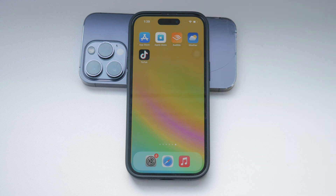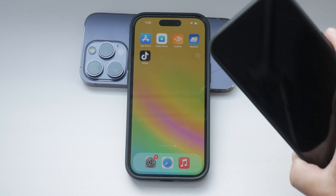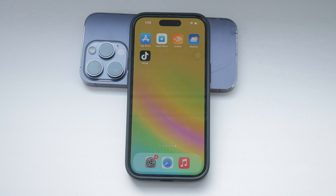First, let's define what Raise to Wake is and its purpose. Raise to Wake is a feature on the iPhone that automatically turns on the screen when you lift your device. This allows you to quickly check notifications, the time, or any other information without pressing any buttons.